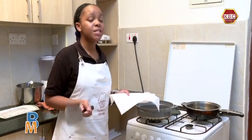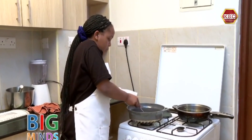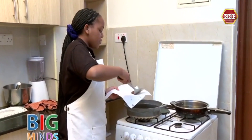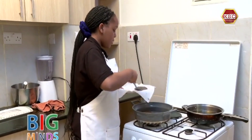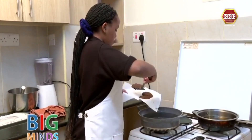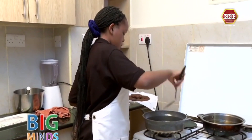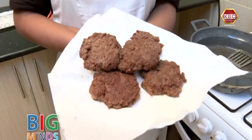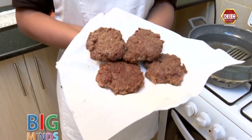Our burger meat is finally ready, so let's take them out. We're going to transfer them to a serviette to soak out the excess oil. Now it's time to assemble.